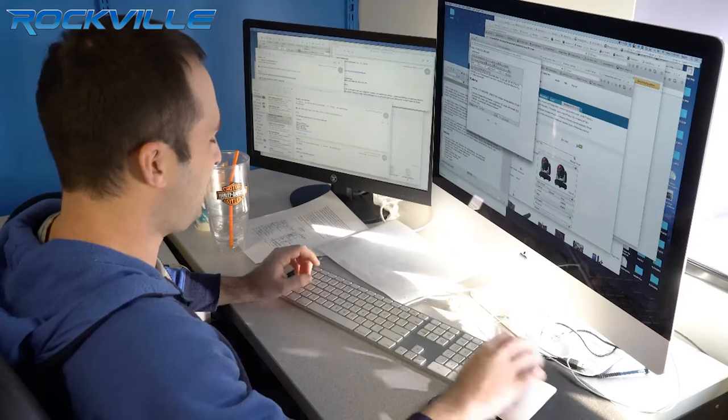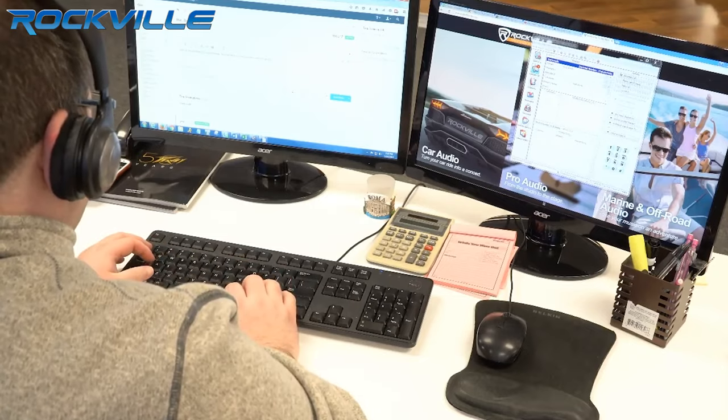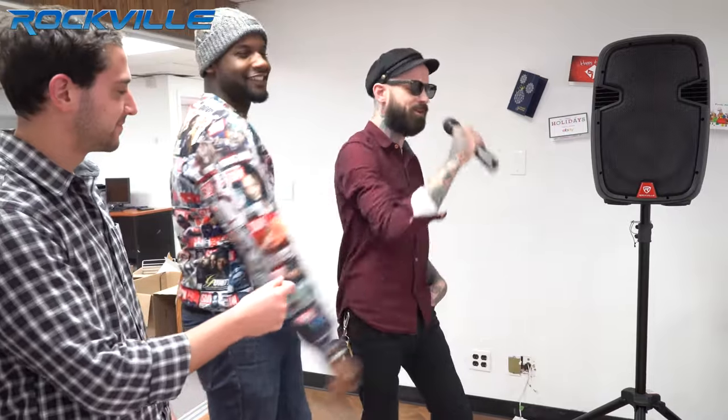As a result, we sent out our very own product developers on a mic testing journey. A lot of our employees here at Rockville love to do karaoke, so it was not long before we found a mic that we all love.